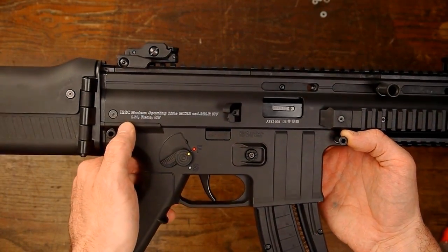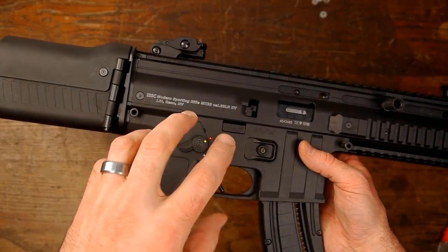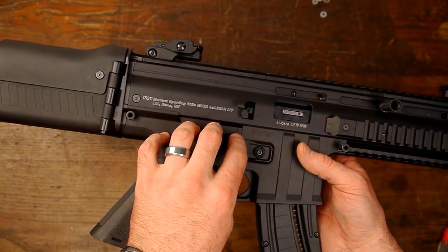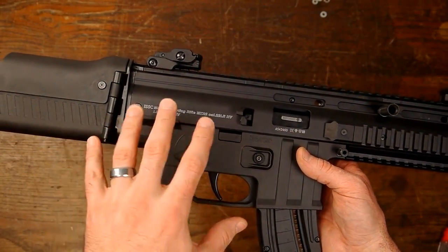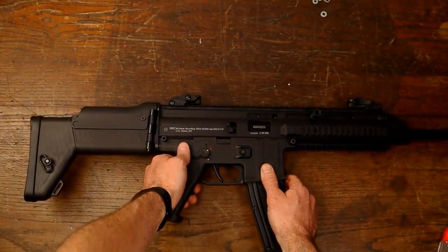Hey guys, this is B coming to you from GNA today. This is my ISSC MK22. What I'm going to do in this video is show you how to take the trigger mechanism apart. I'll say right now this is not the easiest thing in the world to do - there are several springs and several things you have to keep in place when you're putting it all back together.